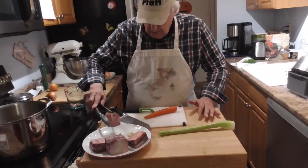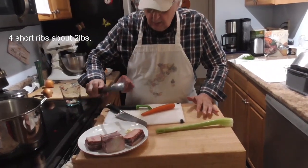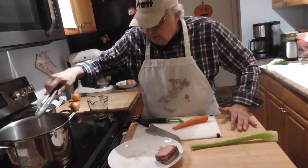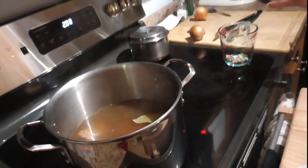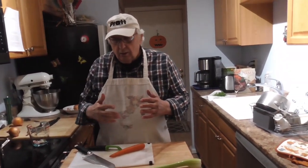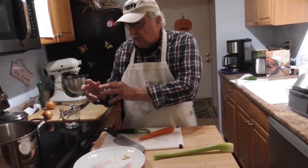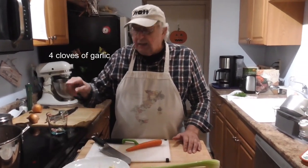We're going to cook the short rib in broth — meat broth. Some folks use just plain water and put a bay leaf in there. Plain water sometimes when you finish cooking the short ribs, the flavor goes into the water but there's very little flavor left in the short rib. But when you put a little bit of consomme in there or broth, they hold their flavor.